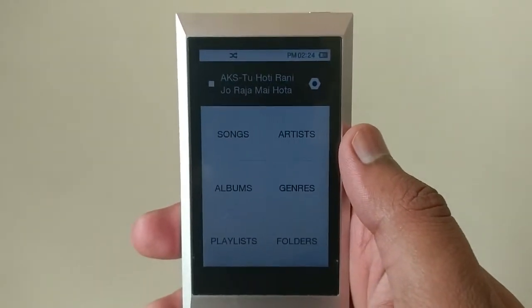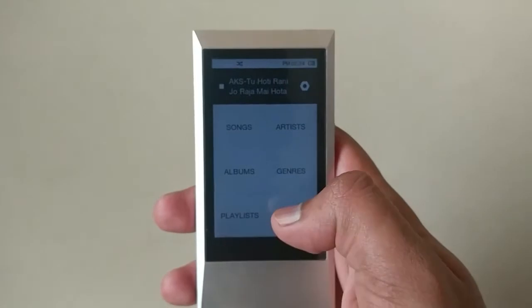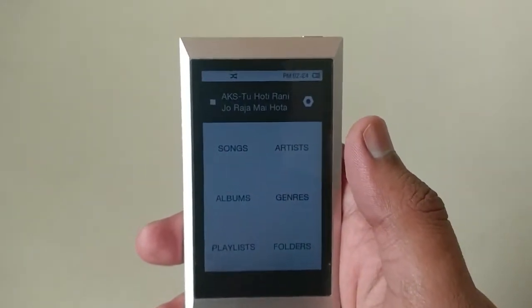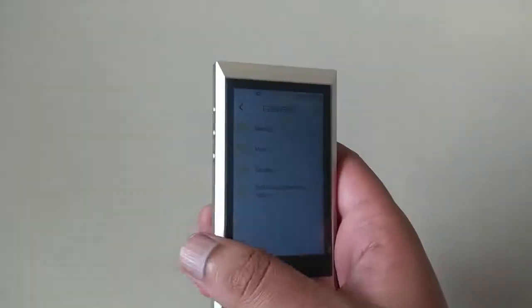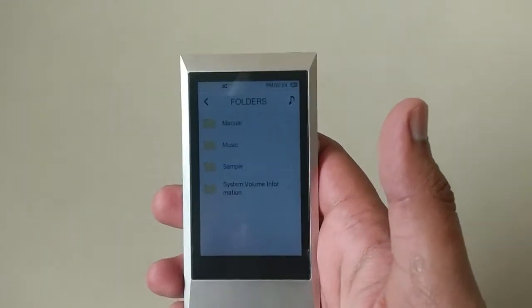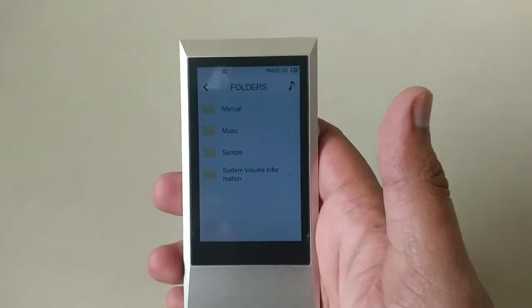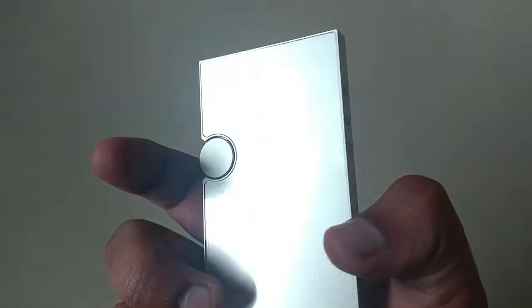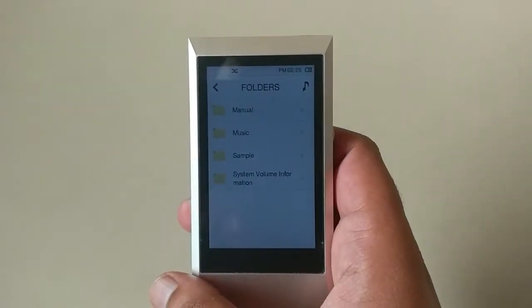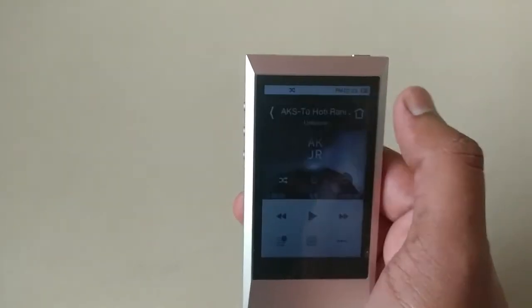Here is the screen of the music player. The user interface is very simple but it is not very fast. You cannot expect that because it is not Android or any well-known operating system available in the market. This operating system is made by Astell & Kern only.